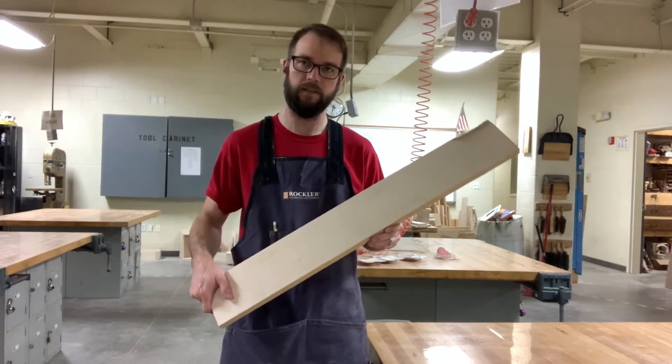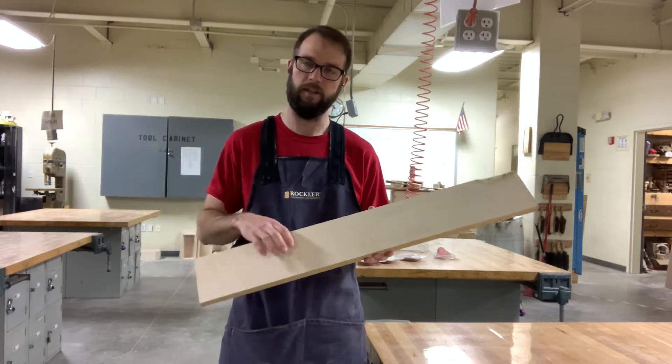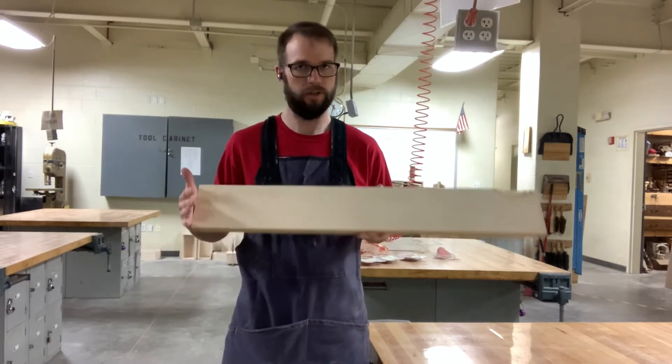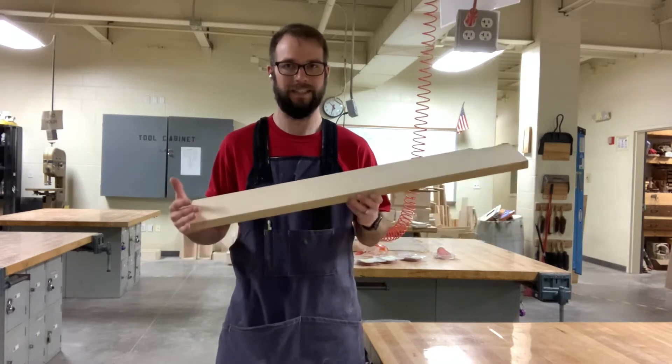If yours is a little bit less than 34 inches, just cut it directly in half. That size is going to be determined by your box and how it finished up. Your board should be about 34 inches — cut it directly in half.